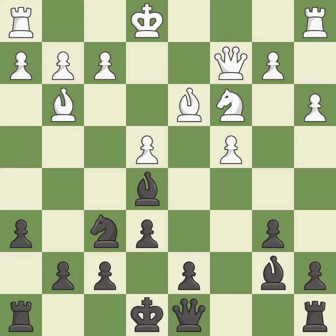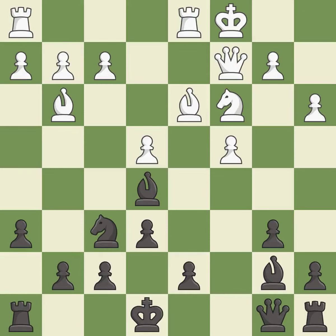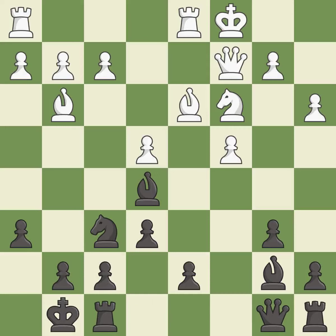That last move is an inaccuracy, as it misses a better way to defend a bishop that was under attack. This connects the rooks, which helps them coordinate together in the future — it is excellent. Castling gets the king to a safer square out of the center of the board, while also developing a rook.